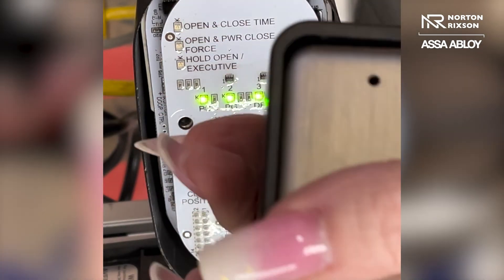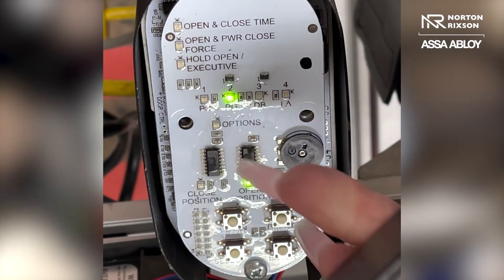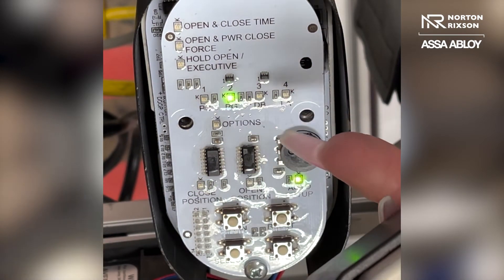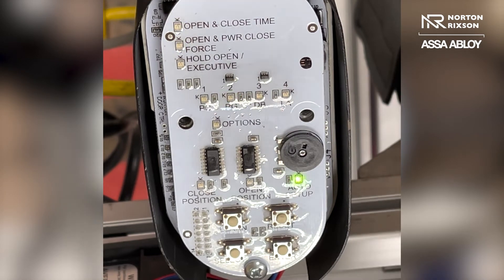As it's flashing, press continuously until those lights go out or the operator activates. If you get four red flashing lights, that means that the operator timed out.